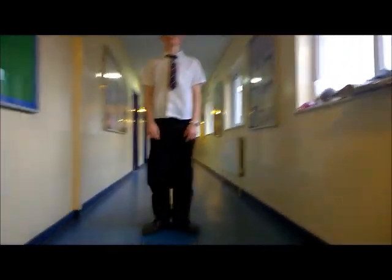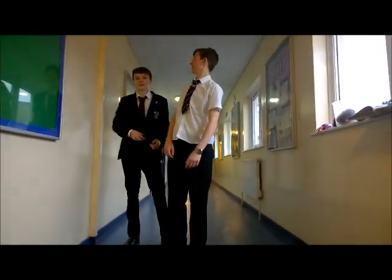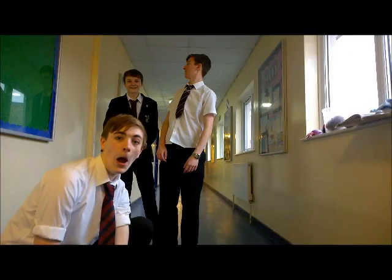When Sheep C gives birth, the lamb will be a clone of Sheep A. I'm not a clone, I'm a stormtrooper. Hey!